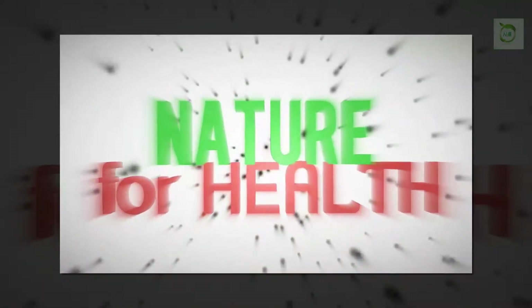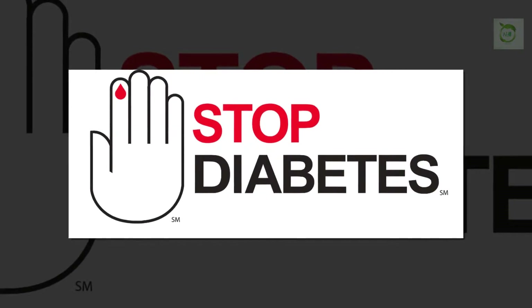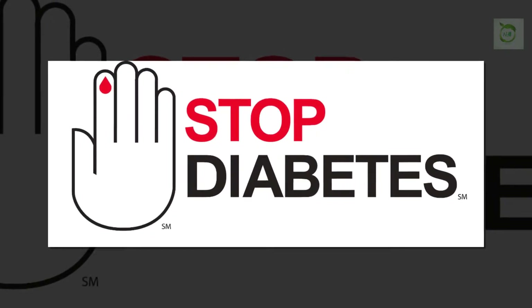Hi friends, I'm Ivy. Please subscribe to my channel. Not joking, it's true — kill diabetes forever in just 8 days.